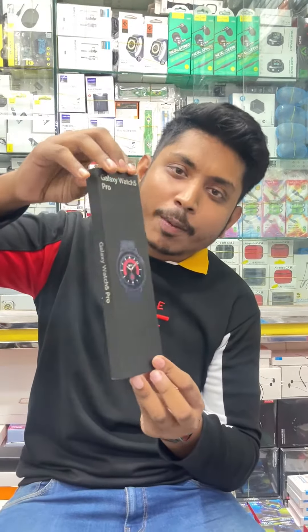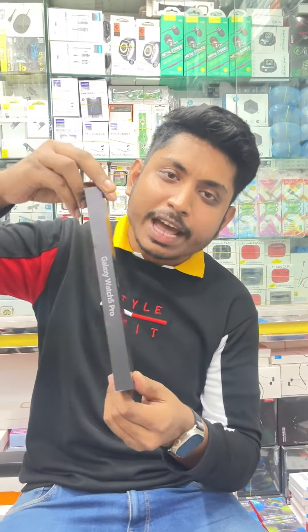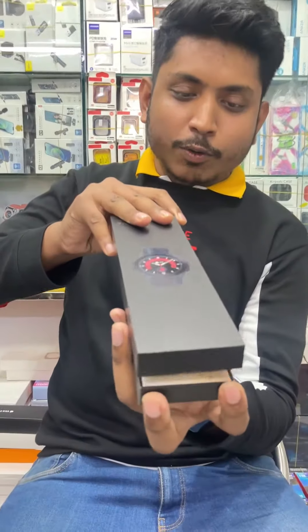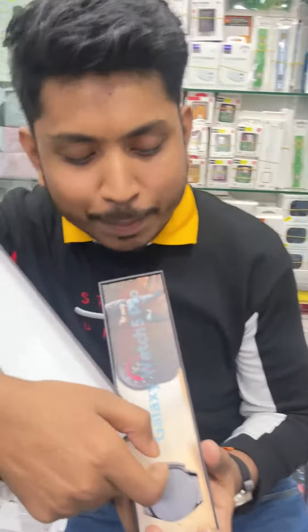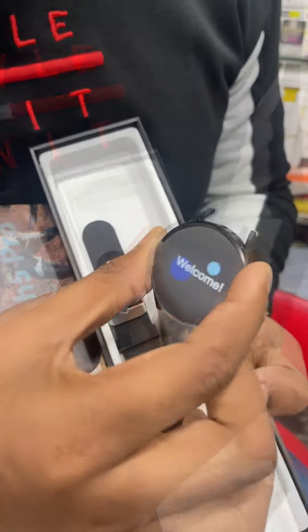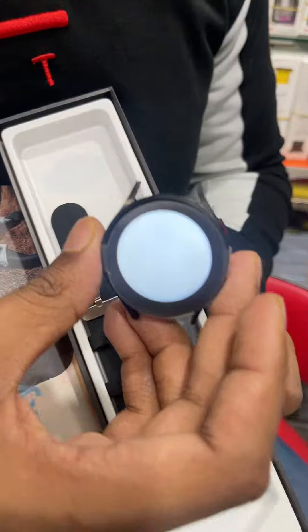If you look at the box packaging, you can see it's a clone, because the packaging is same to same. The original box packaging is very premium — this is very premium. This is a strap. You can see it's an AeroCom interface.